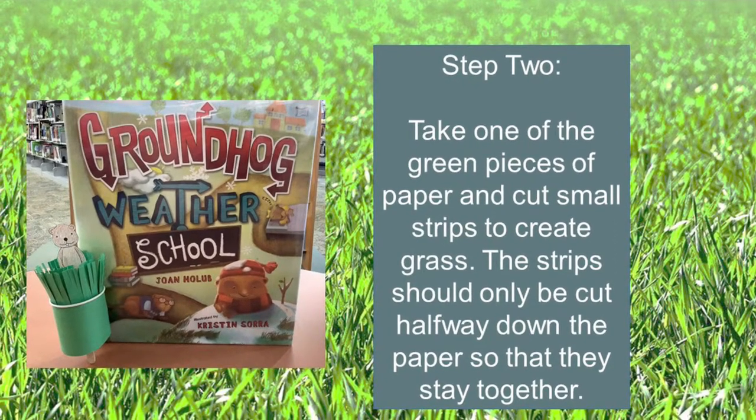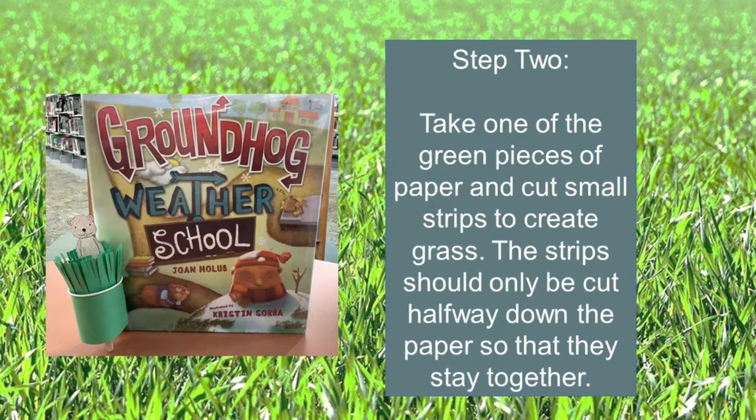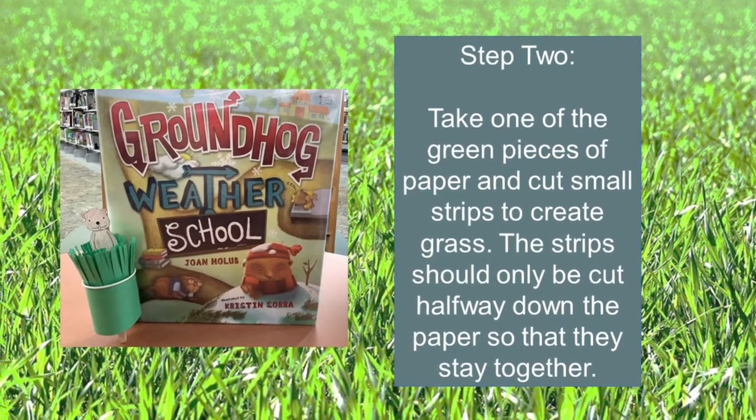Step two: take one of the green pieces of paper and cut small strips to create grass. The strips should only be cut halfway down so that the green paper stays together.